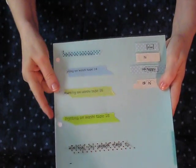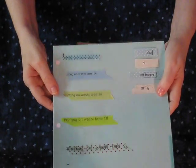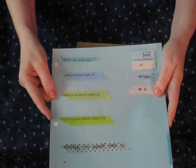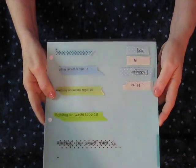The typewriter wasn't really a fair test because it was an old ribbon, and I used a kind of busy washi tape, so I think with a new ribbon and maybe one of these a little plainer it would have worked out better.